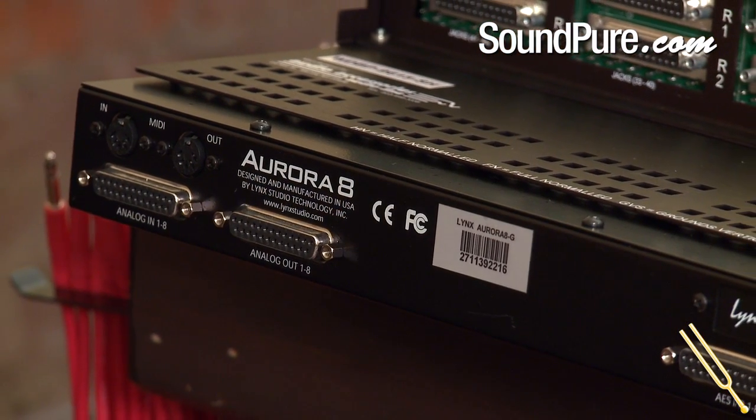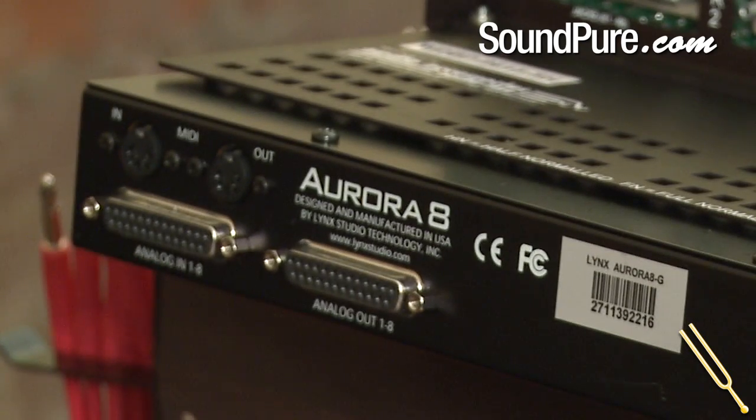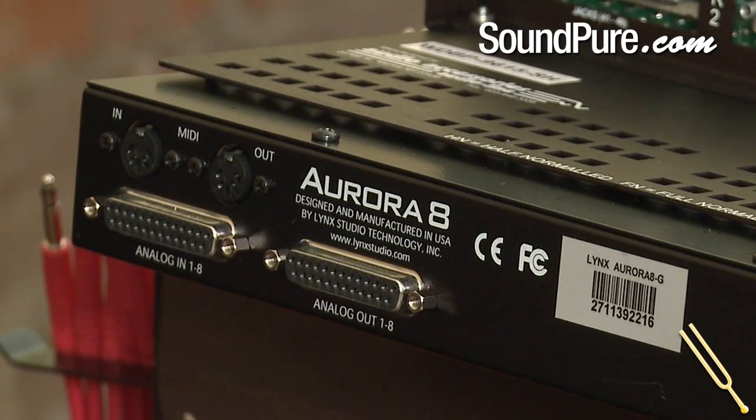You really can't get the channel count in one box like you can with the Auroras. The other thing I want to talk about today is the advanced routing. What the advanced routing is — there are analog inputs, digital inputs, as well as analog outputs and digital outputs in these boxes. So an Aurora 8 can have eight analog in, eight analog out, as well as eight digital in and eight digital out.